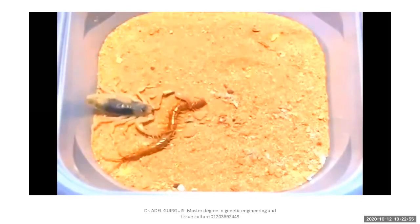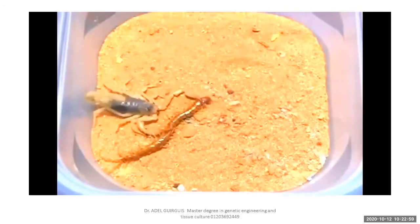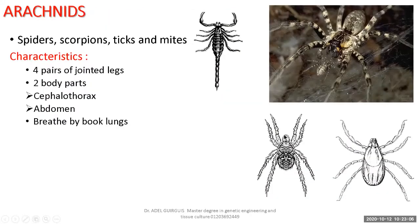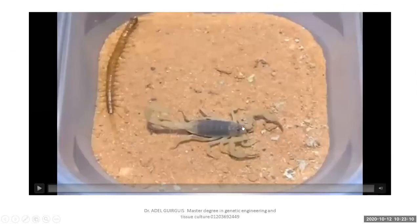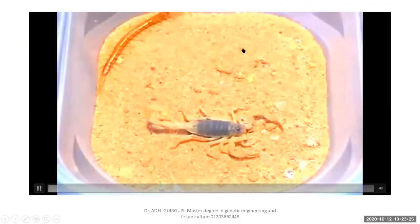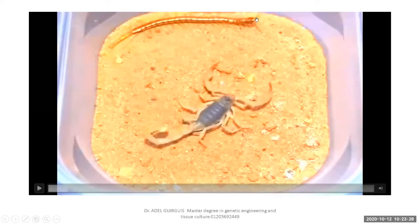I think that's a giant desert centipede. Look at the head — it carries a pair of antennae. How many pairs of legs? Four pairs of jointed legs. Arachnids have four pairs of jointed legs and no antennae, whereas centipedes have a pair of antennae.